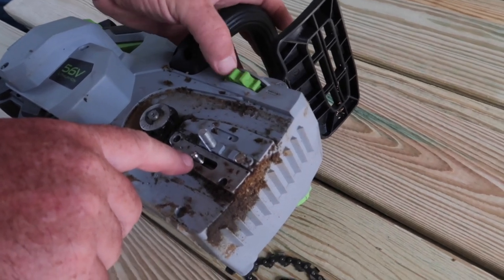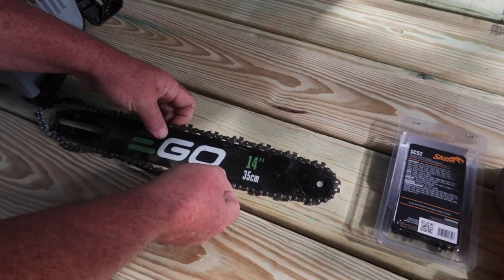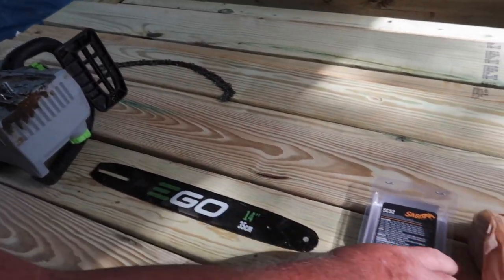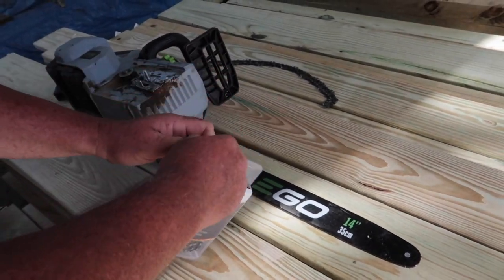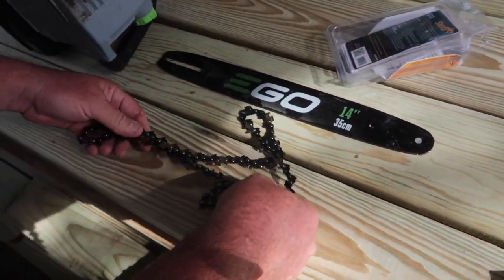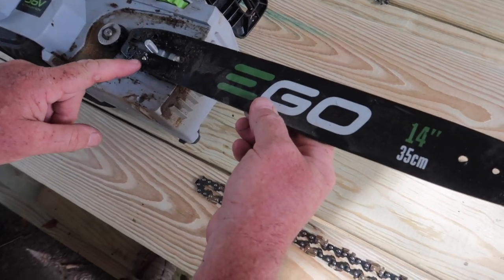Loosening this up is going to move the blade back and make it easier to get the chain on in just a minute. Take this off — and I just picked up a new 14-inch chain. Put that back right there.